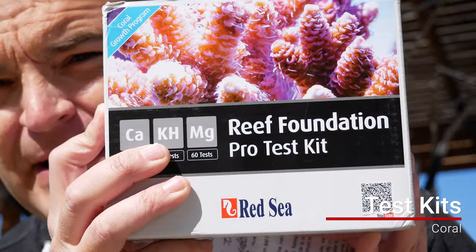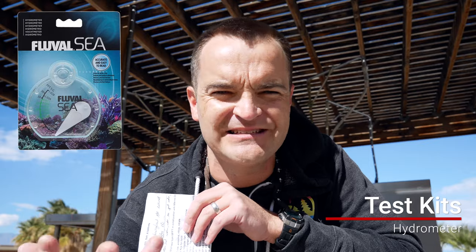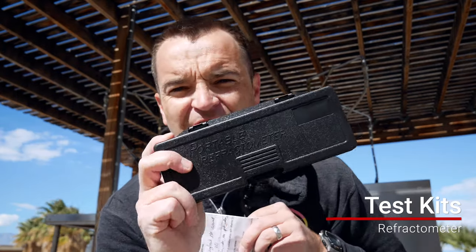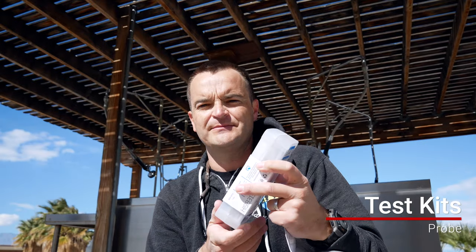For testing salt, the most inexpensive way is a hydrometer, which measures specific gravity — not super accurate, but very cheap. The next step up is a refractometer. The third way is using some sort of probe.